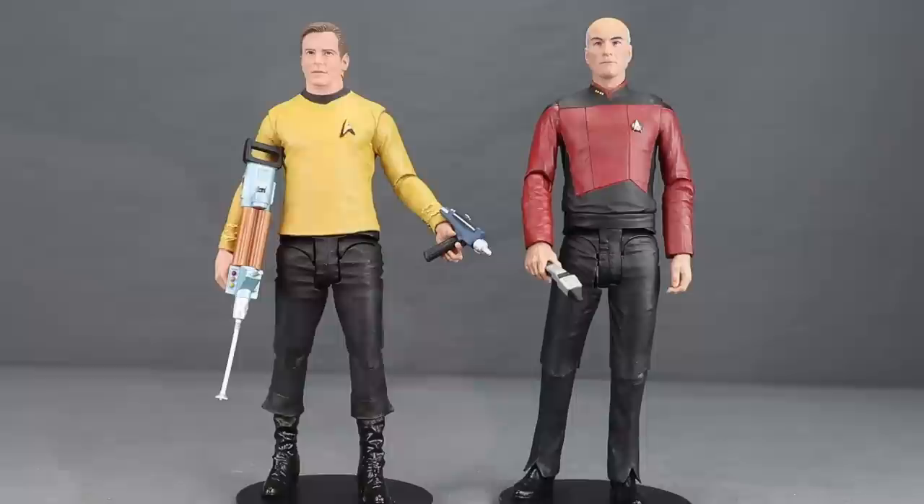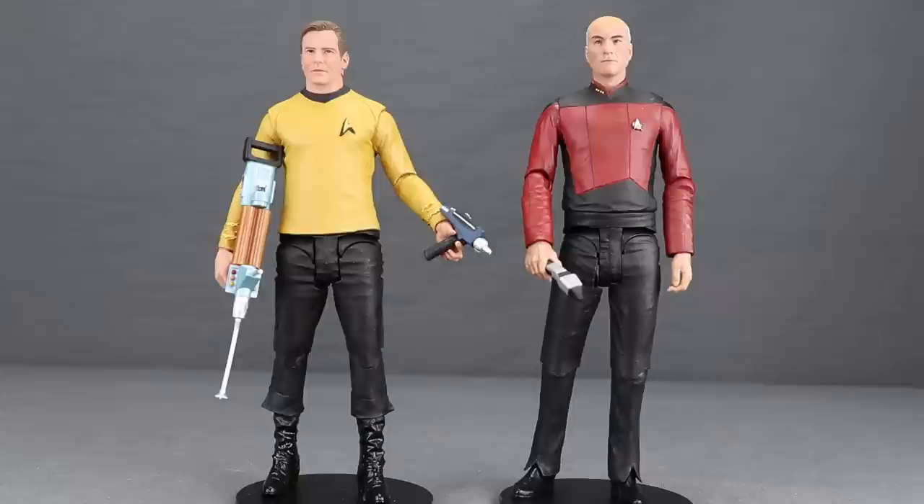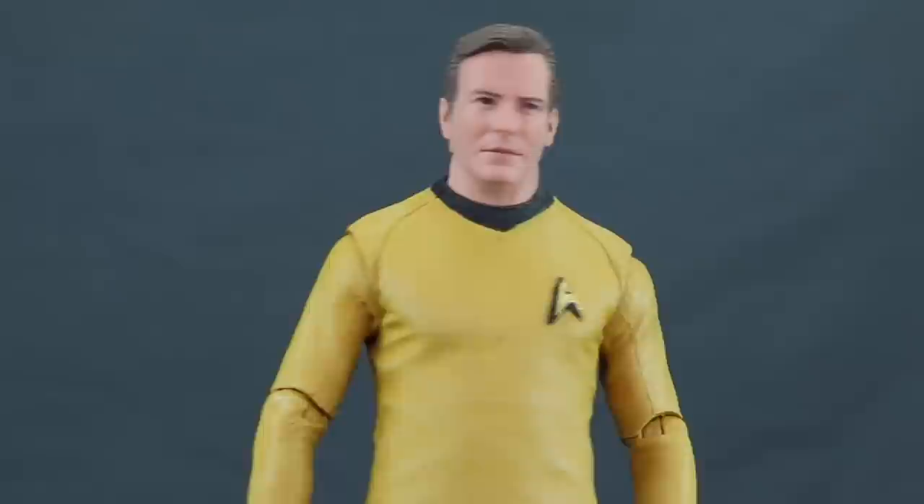One thing to note on both figures: there's no way to store the weapons on the figures themselves when they're not being held. With Picard it would have been nice to include a little pouch at the waist to tuck the phaser in, as seen in the TV series. With Kirk, they basically attached weapons to their belts with velcro in the show, so maybe some pegs or holes on the back of the figure could have worked — but as it is, there's no storage solution for either character's weapons.